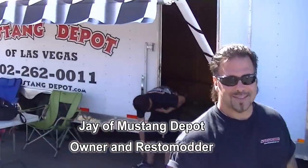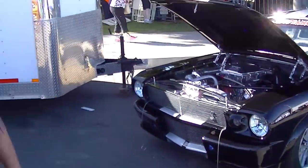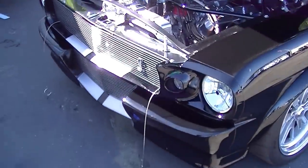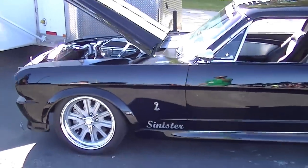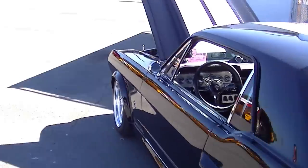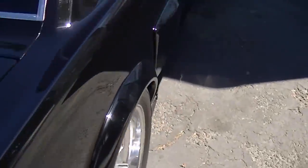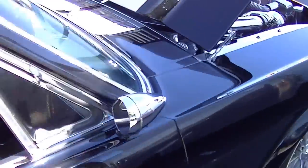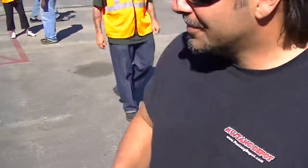I'm here with Jay of Mustang Depot, one of the sponsors at Mustangs at the Queen Mary. He brought an awesome all-in-himself '65 custom — a resto-mod he calls 'Sinister.' It's gorgeous black, and I'm going to do a quick walk-around before I let him talk about it. Everything from the stance to the colors, the fit and finish is gorgeous. It's their calling card for Mustang Depot — they're based in Vegas and came out for the show. It's got a little Novi Paxton supercharger on it, but I'm going to turn it over to Jay.